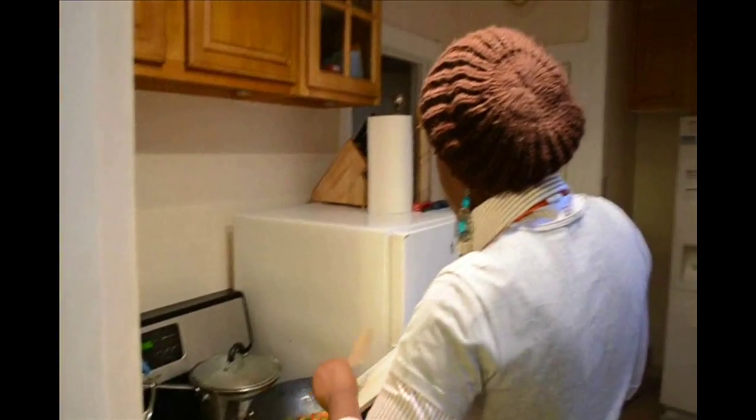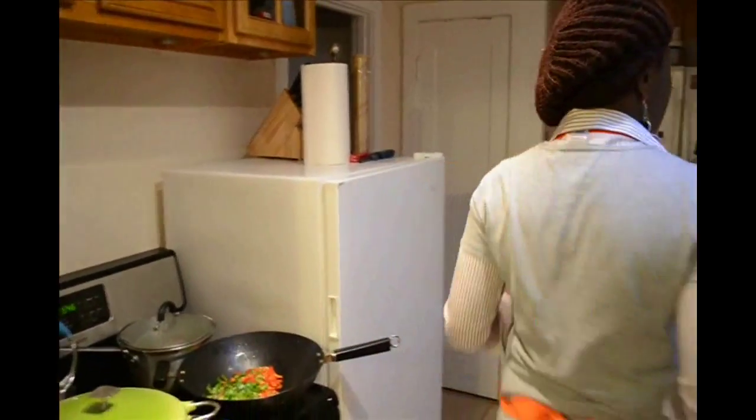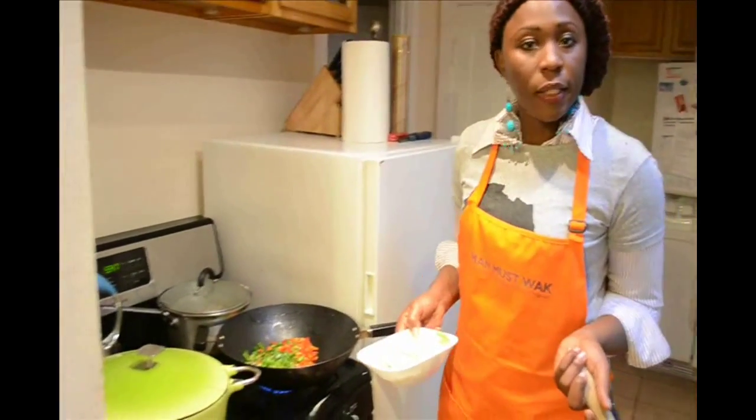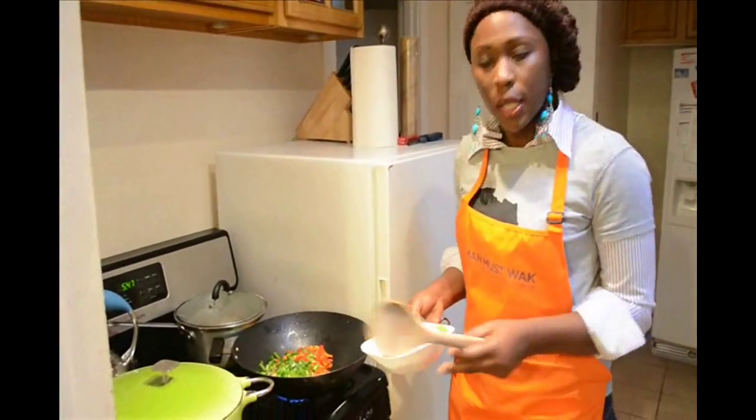You can always use beef, chicken, or shrimp, or if you're vegetarian, you don't have to use any meat products or meat stock. You just cook it that way.